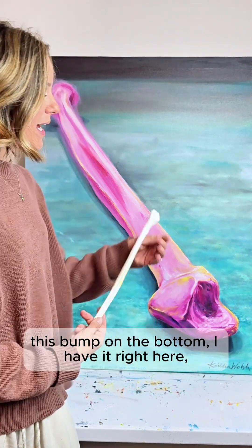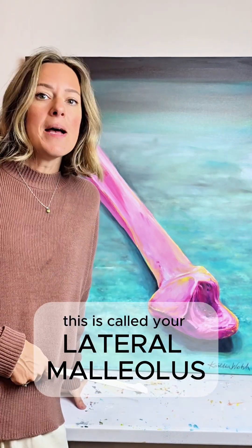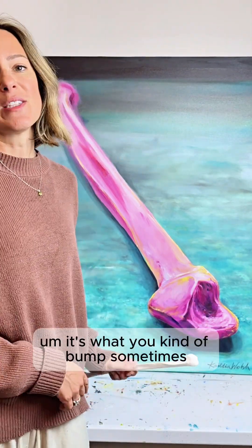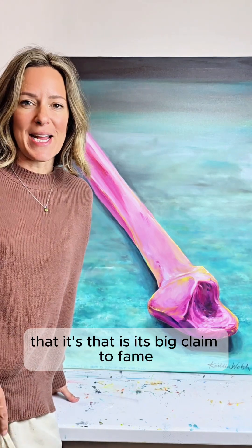This bump on the bottom — I have it right here — is called your lateral malleolus. It is actually the thing that you feel on your ankle on the outside side. It's what you kind of bump sometimes. That is its big claim to fame.